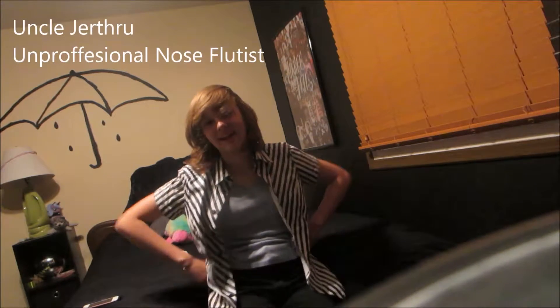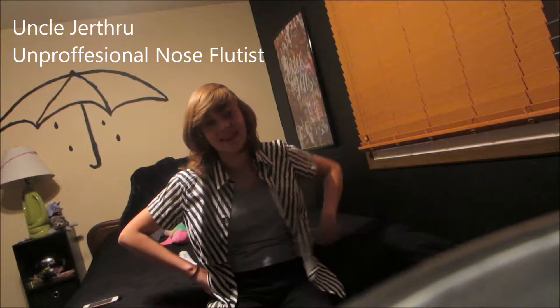Hi, I'm Uncle Gertrude, and I'm going to teach you how to play the nose flute. Now the nose flute is a very emotional instrument, and it requires much preparation and many steps. Let me take you through some of them.